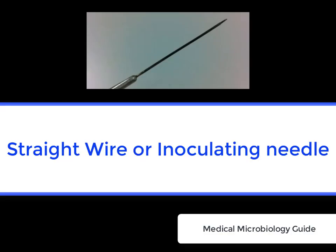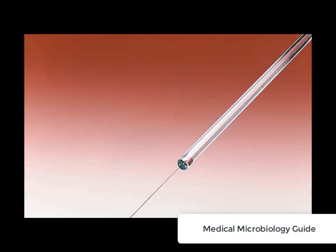The inoculating stride wire or inoculating needle is an equipment used in the microbiology laboratories to transfer living microorganisms.